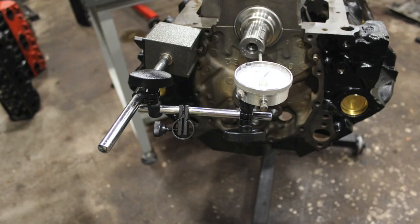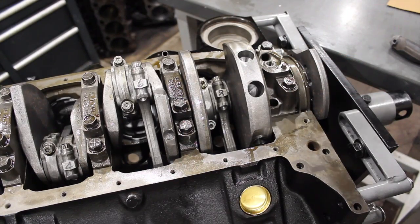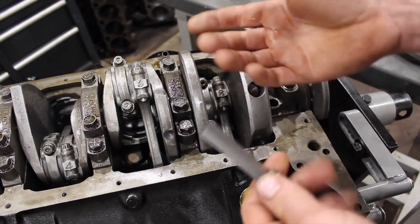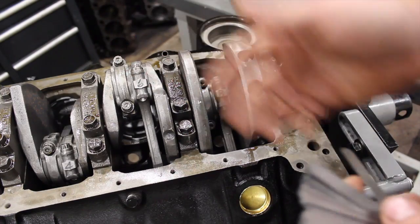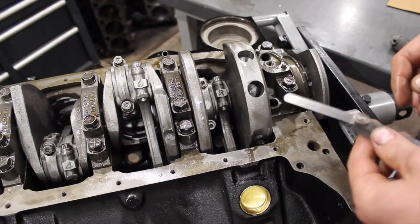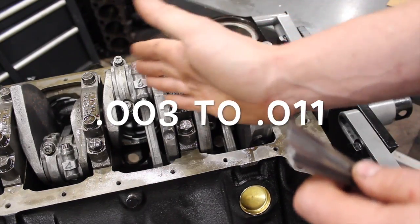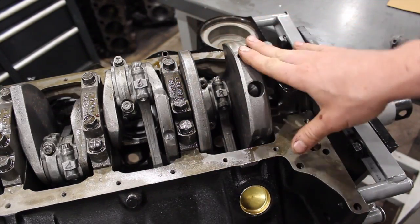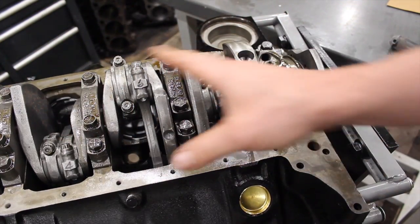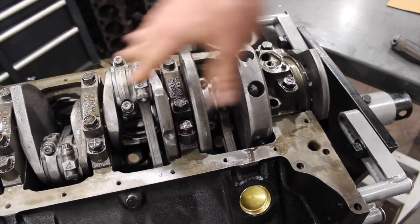You don't need a fancy dial indicator to check this — I have a dial indicator set up on this one, but I'll show you what you can do with just simple feeler blades and get really accurate results. A lot of guys don't have a dial gauge with a base, so a feeler blade works just fine. On a small block Chevy you want to see anywhere from 3 to 11 thou from pushed all the way back to all the way forward. This is typically something you check before the rods are all installed.